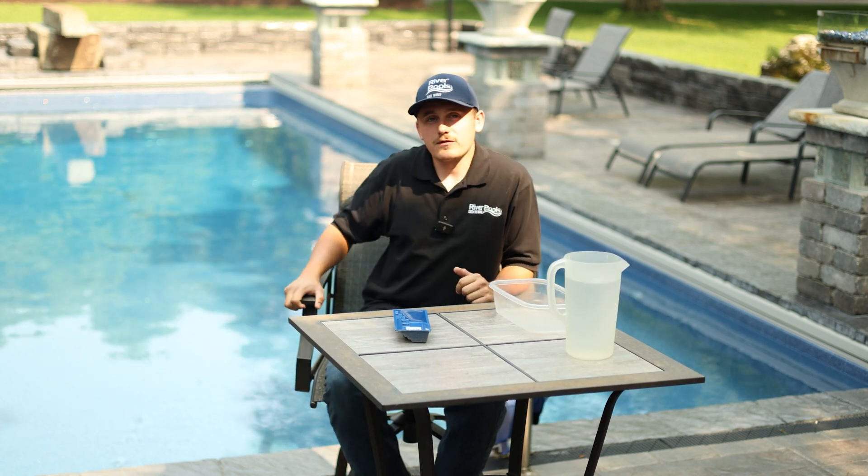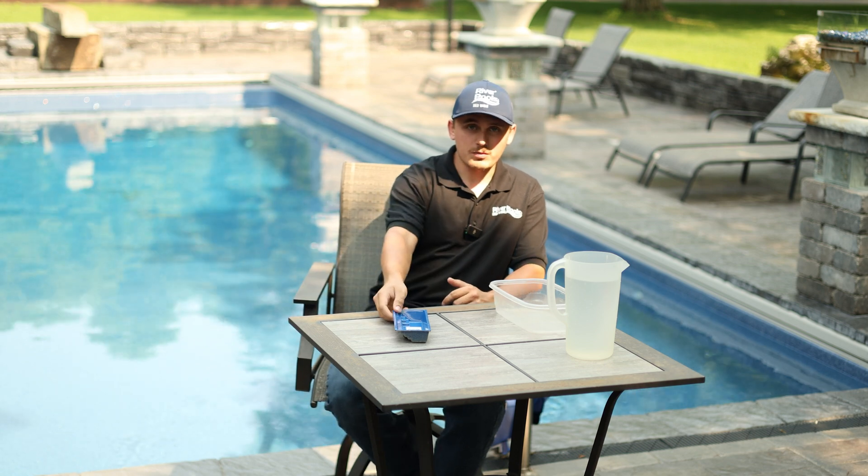We're going to talk about something today where there's a lot of misinformation — specifically about fiberglass pools and pools in general — and we're going to talk about hydrostatic pressure.